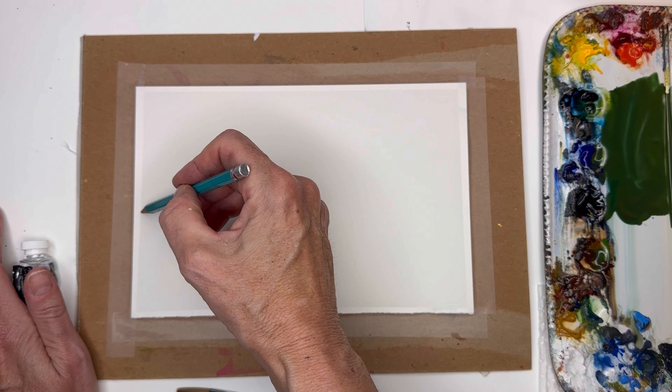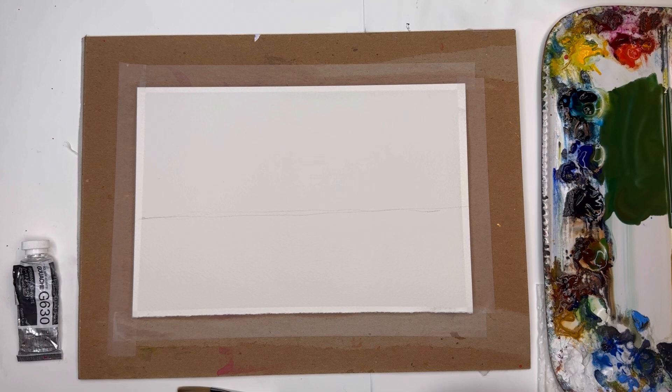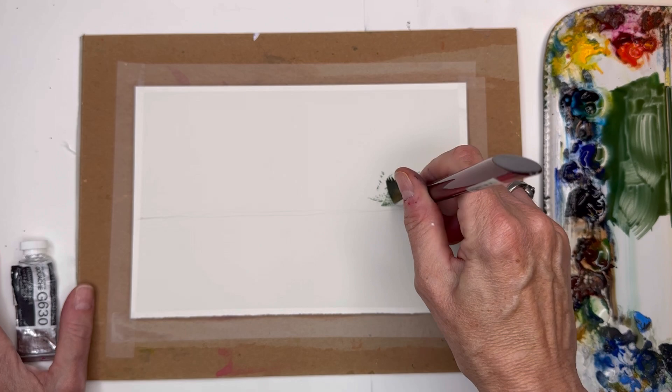With the flat wash brush, for this landscape picture the horizon line — it's kind of right here, maybe a teeny bit longer than just in the middle. You can make yours lower or higher, whatever you like. So here we have the paint on the brush — I didn't dip it in water, and the paint is pretty wet.